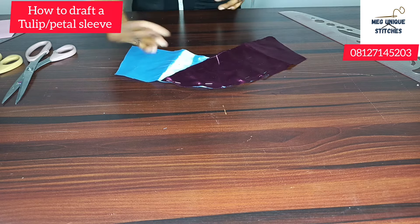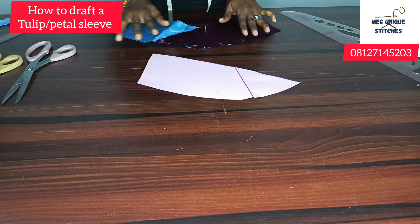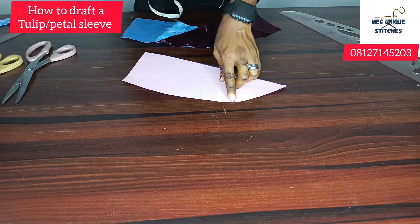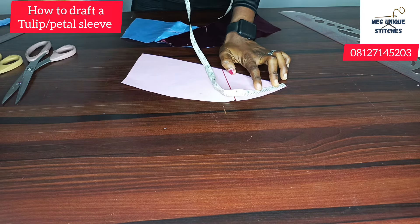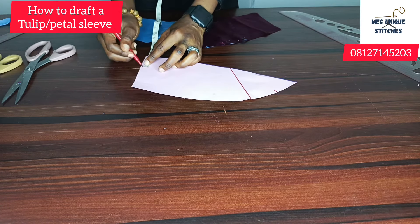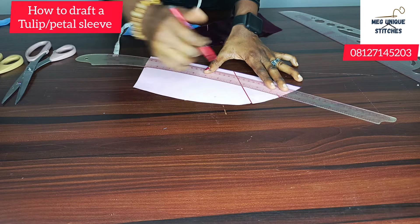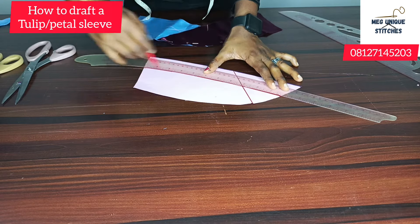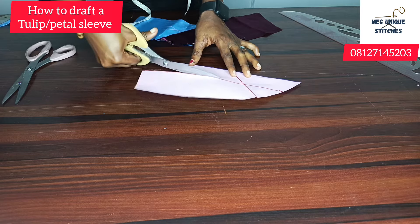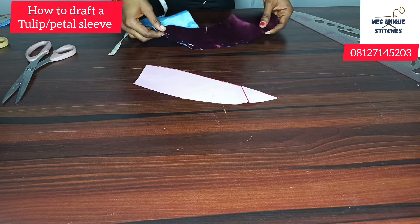Now you can have a double of this — you can have another tulip on this particular one. To go about that, all you need to do is bring back your pattern. This is the pattern we used in getting this. You want to create another shape. This is the midpoint, remember? So just step up — you can step up by two inches, or even one and a half inches. On this part also, you want to step up by two inches. It depends. And you want to connect them together. So I've connected — you can see. Then you want to cut out. And we're going to be tracing this on our fabric to get something like this.